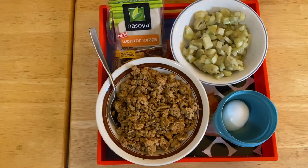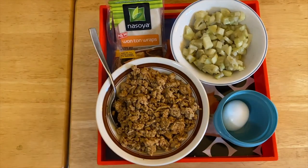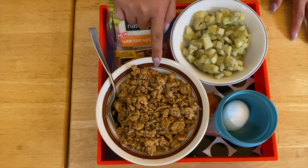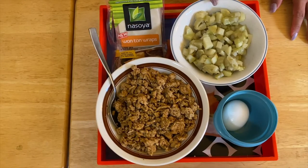Welcome to my channel, this is Anna. We're going to make a beautiful wonton wrap today. This is a very simple recipe with really just two ingredients: pre-cooked ground chicken and diced potato.